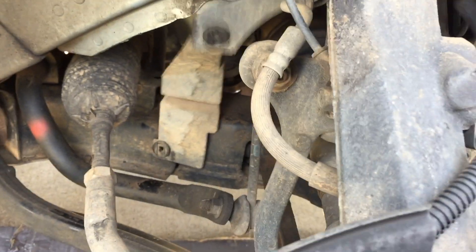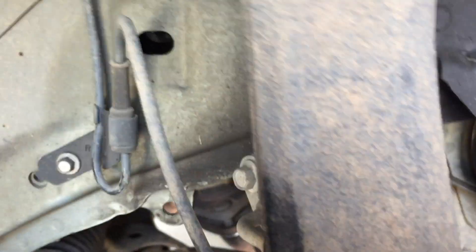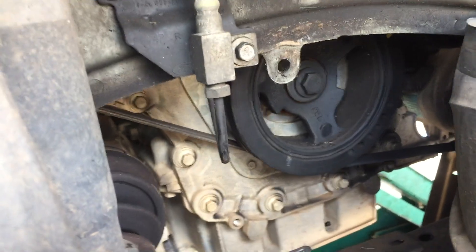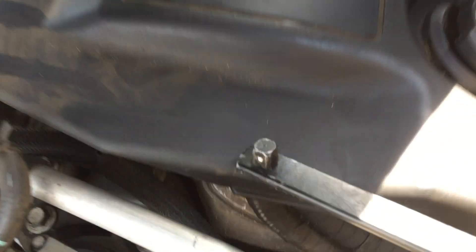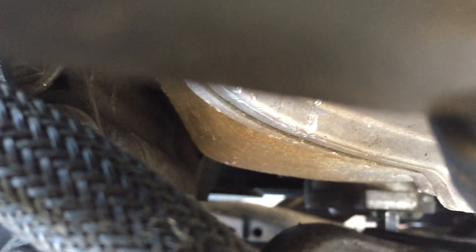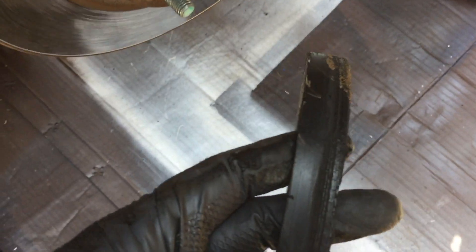Once you get all four of those little bracket pieces off, this whole shroud just kind of comes down and around. From the top of the engine, if you come down to the side you'll see the tensioner. If you have one of these serpentine belt tools it's super helpful — just go down in there and set it down into the tensioner.